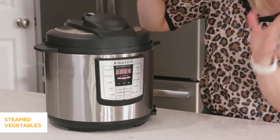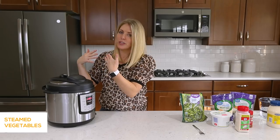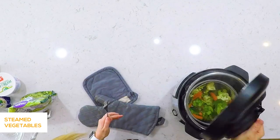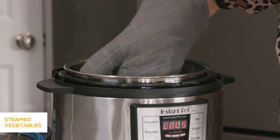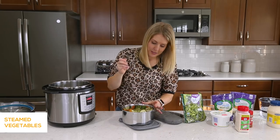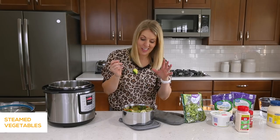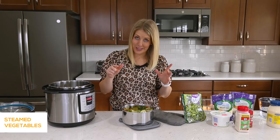Once the Instant Pot is done, this little L will appear — that means you did it right and it's starting to count up. When that's done, you can turn this little knob over to venting to release all the pressure. Once the pressure's out, that little pin goes down and you can open the lid. These vegetables are steamed perfectly — not too hard, not too soft, not soggy at all. I love to add a little bit of garlic salt and a little bit of cheddar cheese and mix it together. That is my favorite way to eat steamed vegetables.